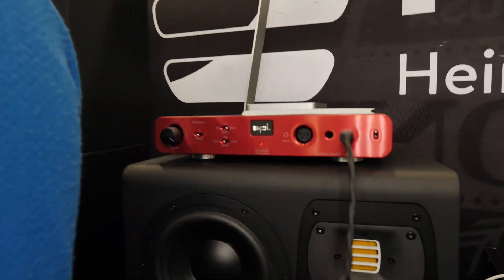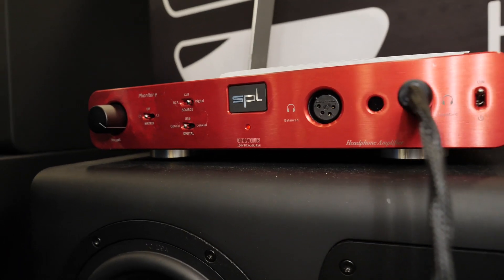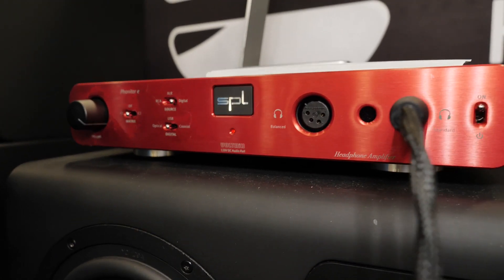What would you recommend in terms of headphone amps? We work closely with a company from Germany called SPL — they make amplifiers based on their 120-volt technology, and these work really, really well. We've also been testing with Grace and a whole bunch of other known companies. We work with Chord in the UK on the Canjam shows and they also do a really good job driving them.